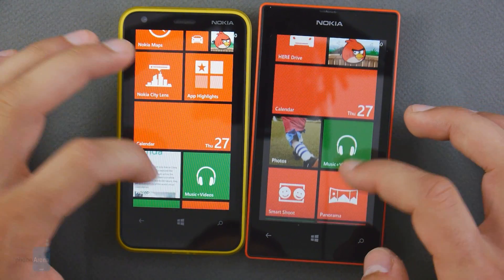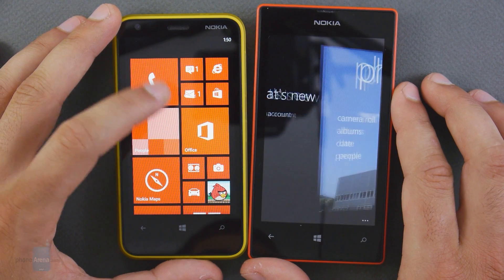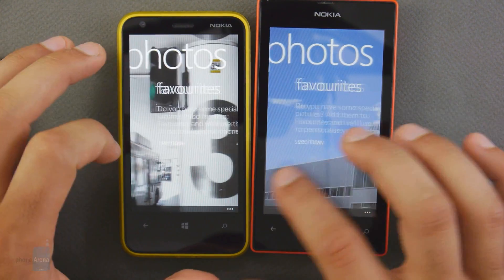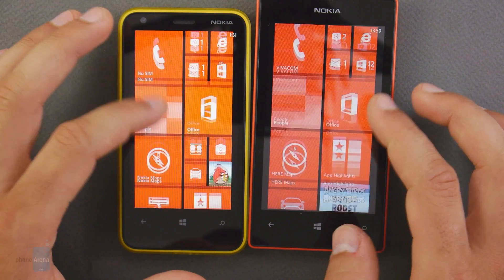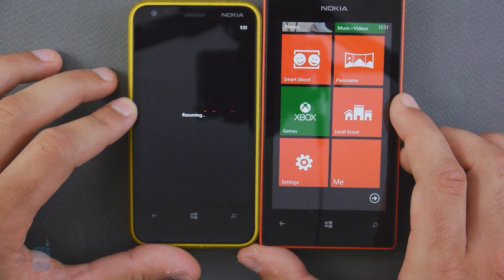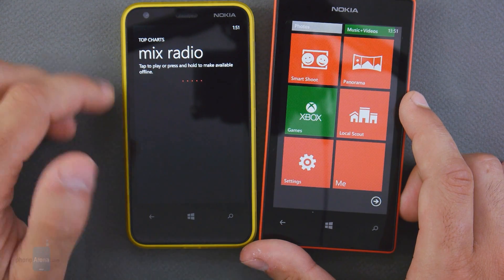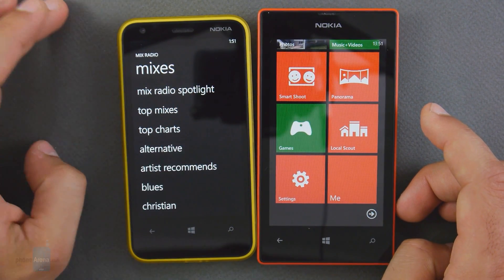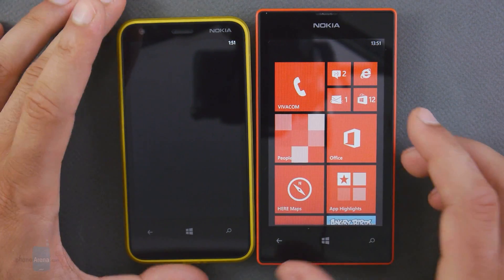For media consumption, you have beautiful photos, music, and video applications. Taking a quick look at the Photos app on the Lumia 520 on the right, and the same app on the Lumia 620 on the left, you see a full-screen view of all your photos in a slideshow — it's a gorgeous experience. One particular app we love is Nokia Music. Aside from standard music playback, you also get free music streaming via Mix Radio, where you can select your favorite artists and build a free streaming station with similar music.